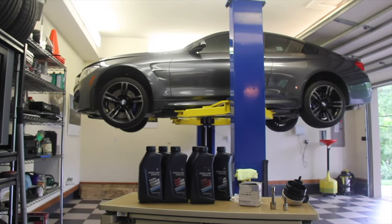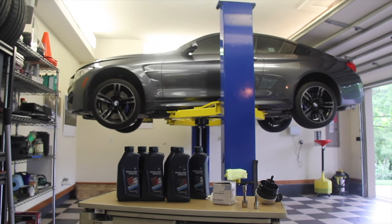If you're curious and want to see our oil changes on any of these vehicles, please see the links below.